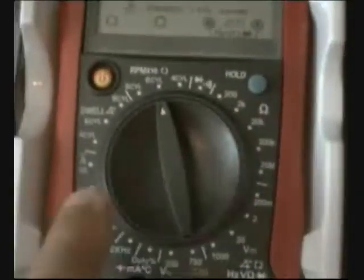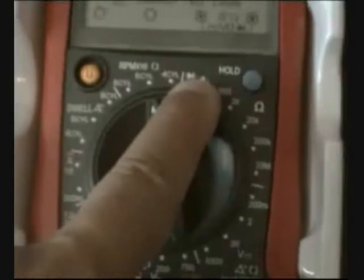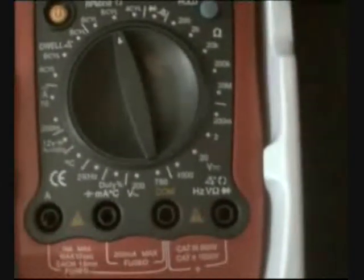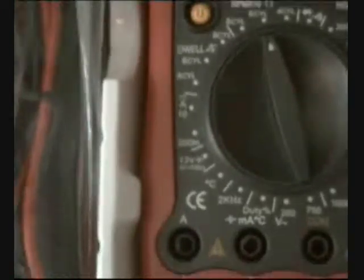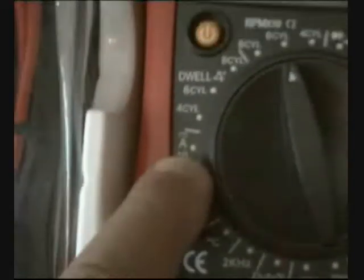This is the UT107 by UNI-TREND. Here you can see all the dial positions: buzzer, resistance, voltage, duty, temperature, battery testing for 12 volts, and amperage.